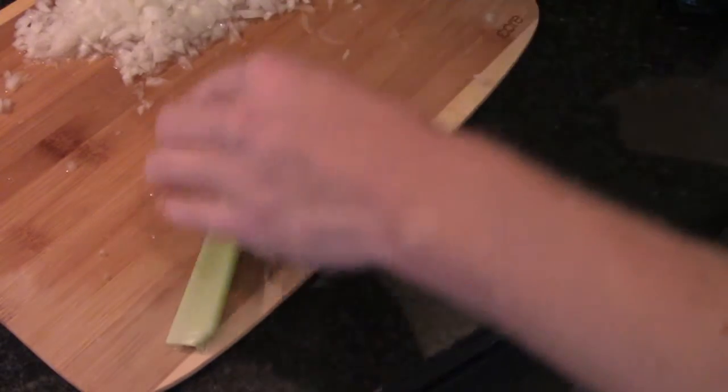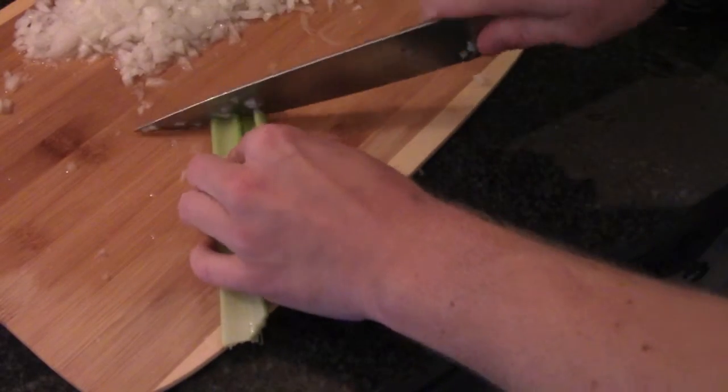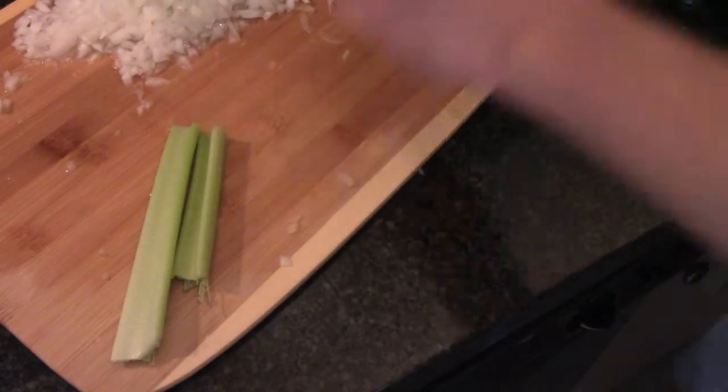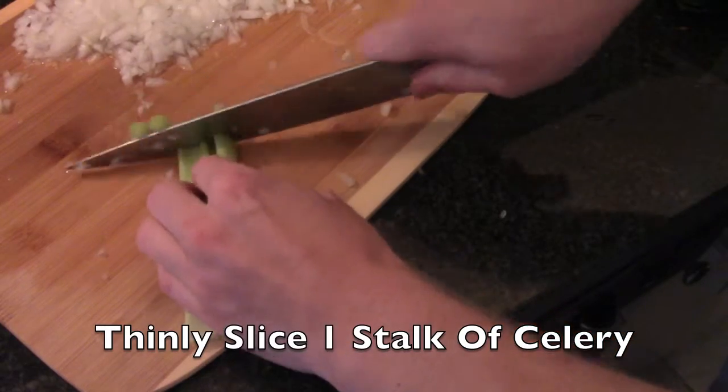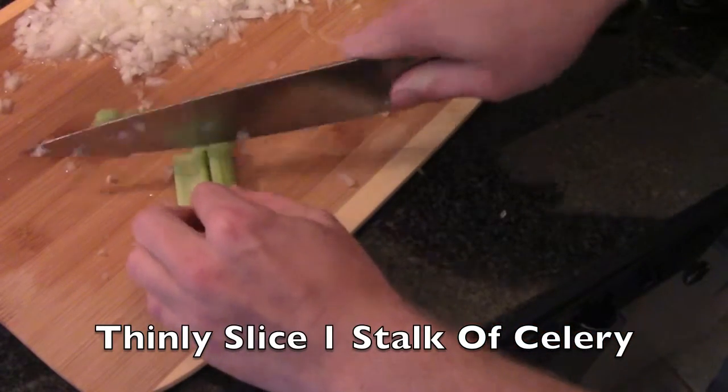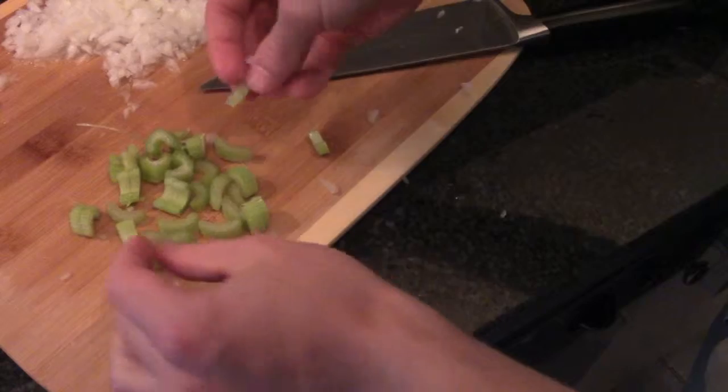You also need one stalk of celery, finely chopped. My stalks are a little smaller, so I'm going to use two of them. Just work your way down and cut them very thin. You can go a little thinner than this if you'd like.